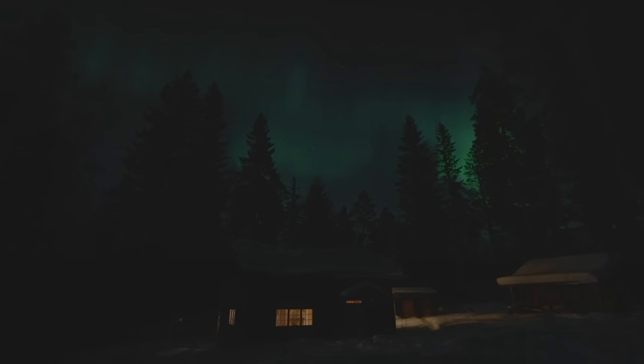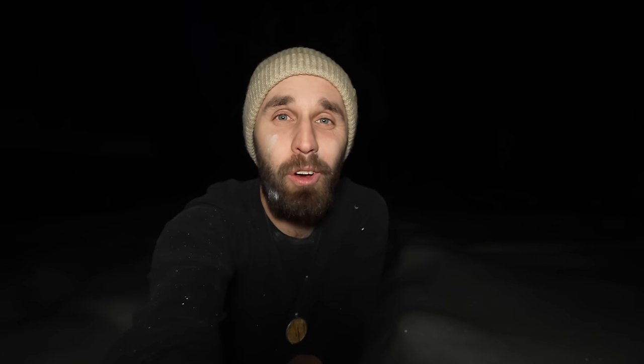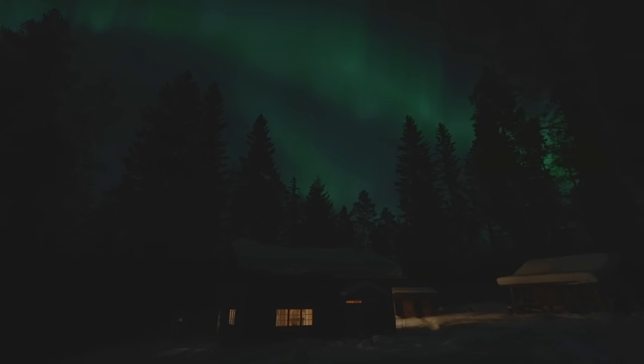Since we don't have a bathroom inside or any running water, I always step outside to brush my teeth. And this evening I got a very good surprise — the sky is just filled with northern lights. It's never the same. I've seen so many now since moving here and I never get tired of it.